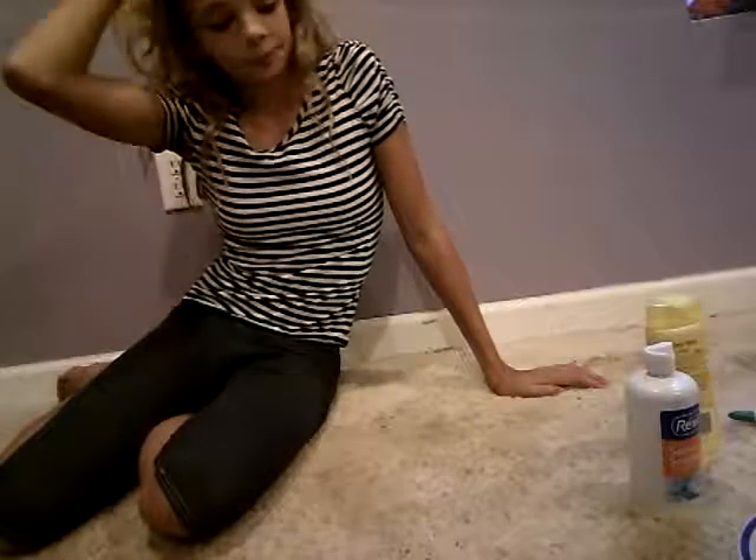Hi guys, welcome back to my channel. So today we'll be making glitter slime.